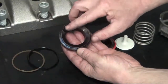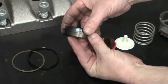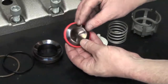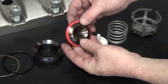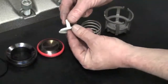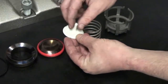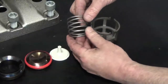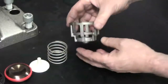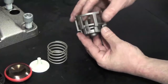Check the valve seat and the seating surface for the poppet and the spring. Finally, check the condition of the cage, paying attention to the cage posts for excessive wear.